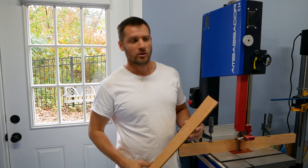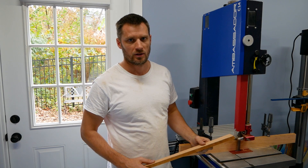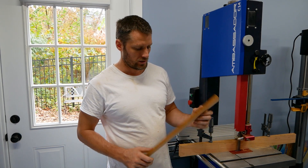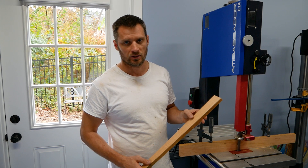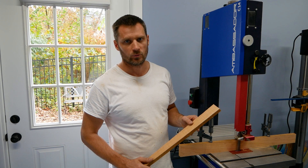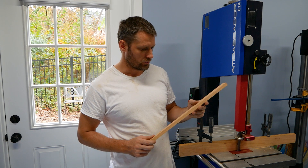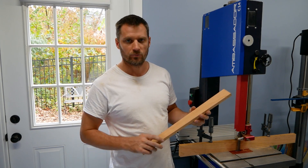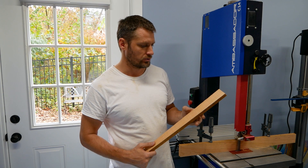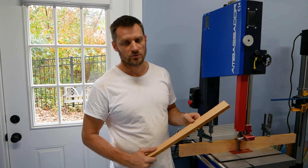As you can see from that quick test, this saw is definitely able to handle the Trimaster if you are looking to get that for this Ambassador saw. There is pretty much a day and night difference in cut quality between the stock blade that came with the bandsaw and the Lennox Trimaster. I think I can probably dial this in even better and get it even smoother, but just from a quick side-by-side test you can really see the difference, especially if you're going to be cutting veneers.